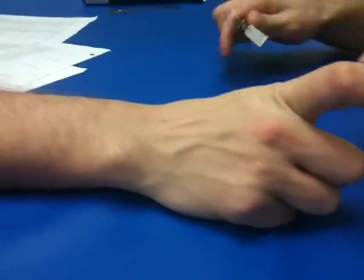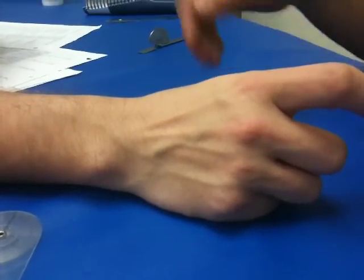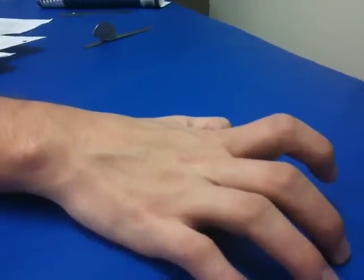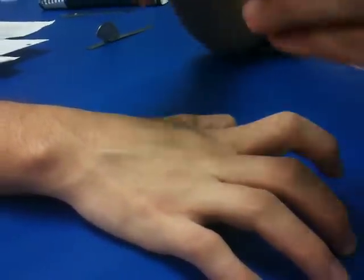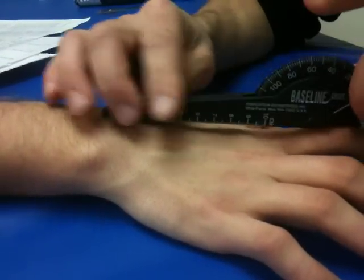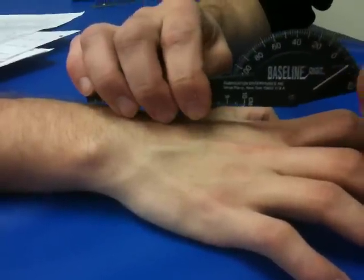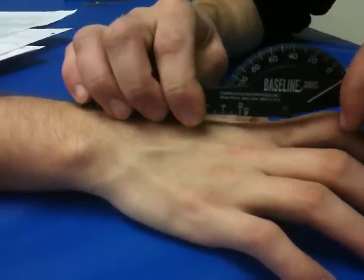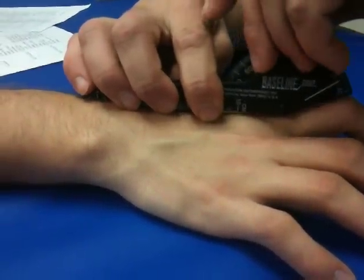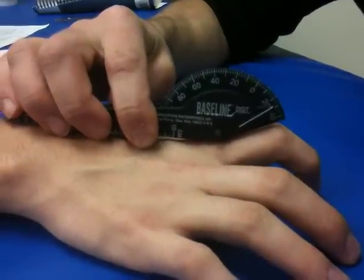How about extension at the MCP joint? Give me the same landmarks. Fulcrum over the MCP joint, stationary arm over the midline of the second metacarpal, moveable arm over the midline of the second phalange. And extend — just follow it up. Normal is 0 to 45, and here it is at 45 degrees.